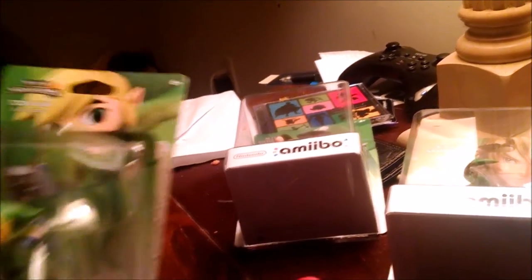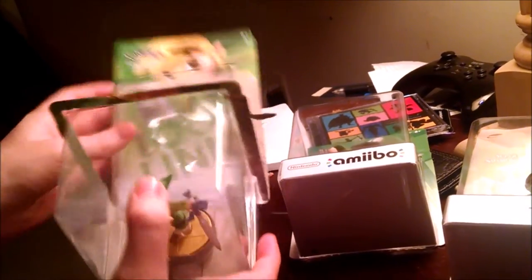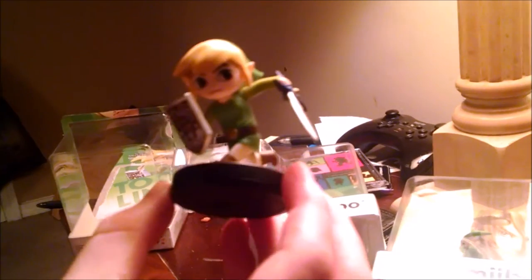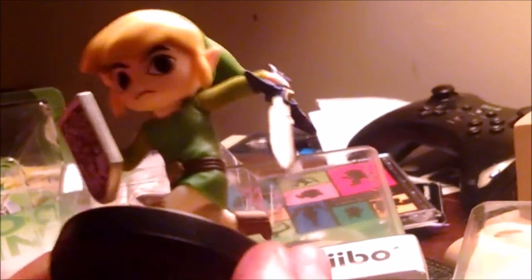So now I'm going to re-unbox this. Toon Link looks really good with his detailed Master Sword. I like that a lot.